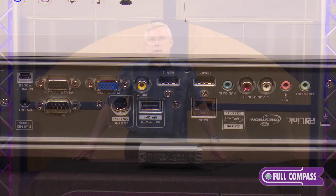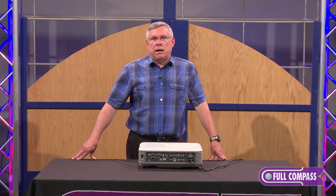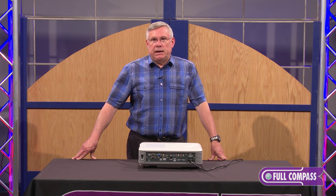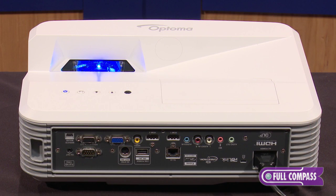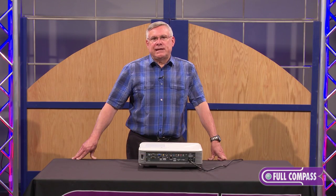So to sum this up, if you need an HD 3D projector that saves you space, that's good for both the classroom and the conference room, take a look at the Optoma EH320UST. For more information, go to fullcompass.com or contact your Full Compass sales representative.